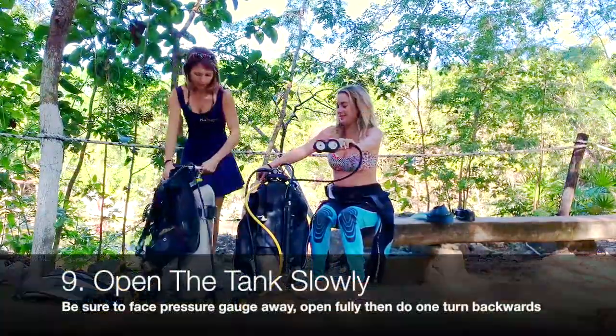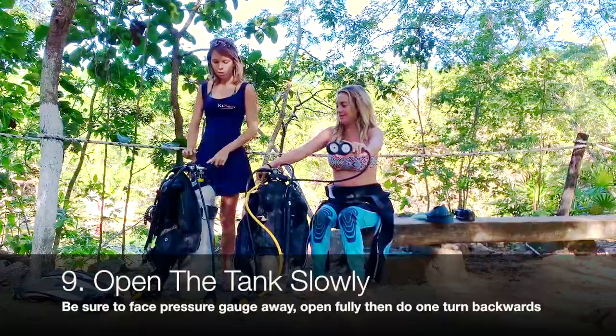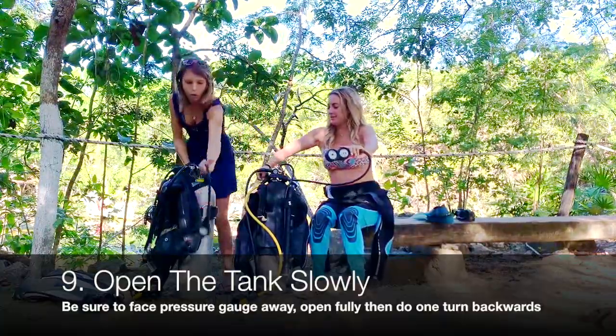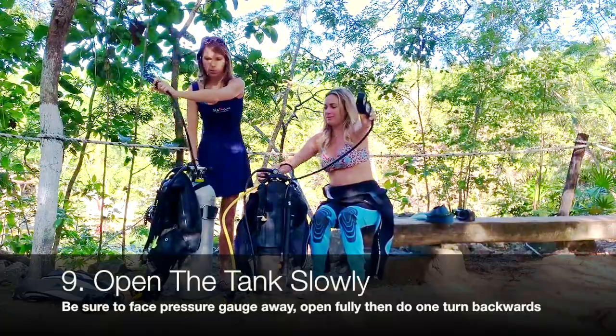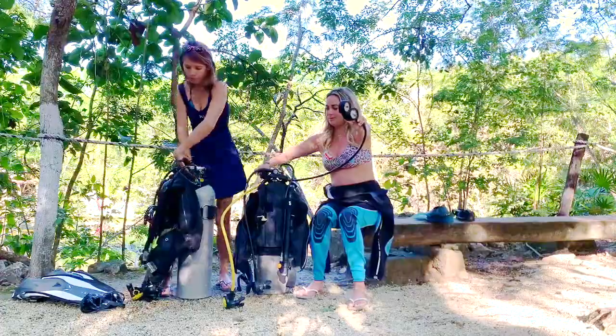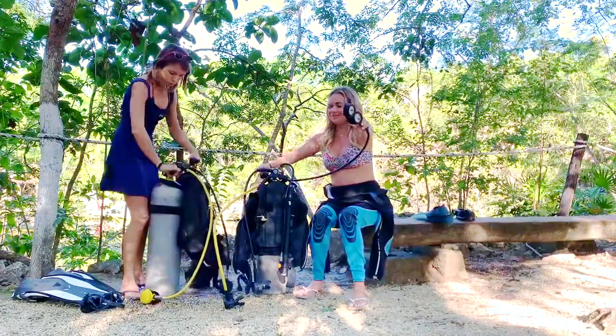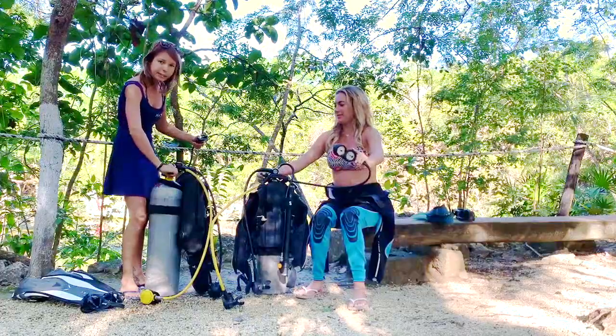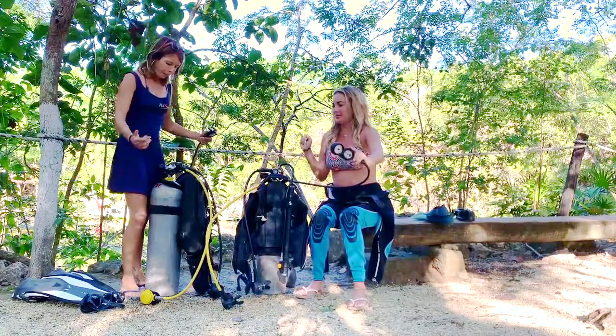To open the tank — it's not towards the jacket but towards you, so at the back. Turn it away from you and open the tank. You want to open it fully until it's blocked, and when it's blocked, you just do a little turn back. Then it's ready.